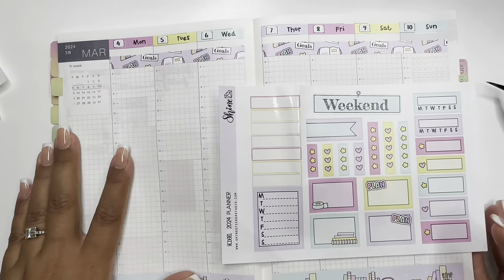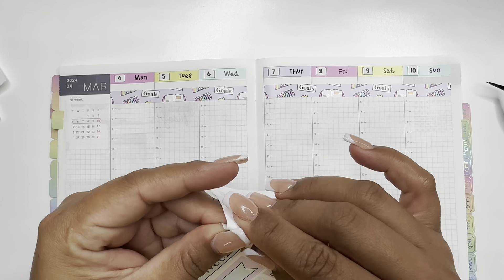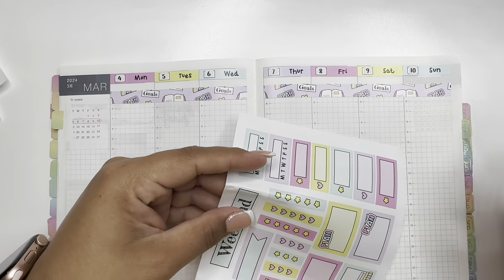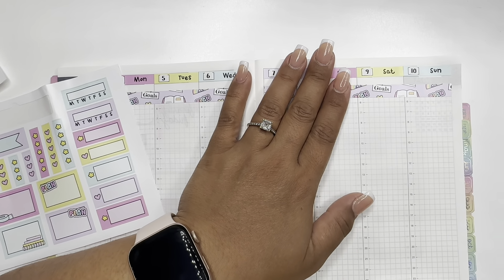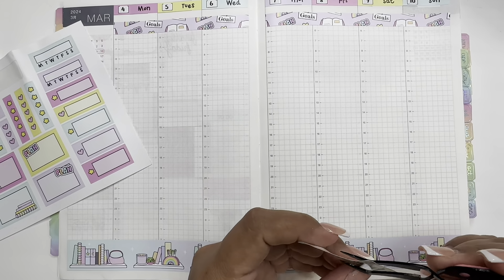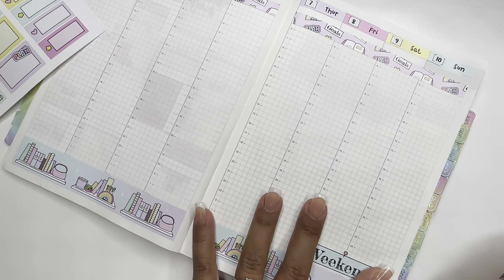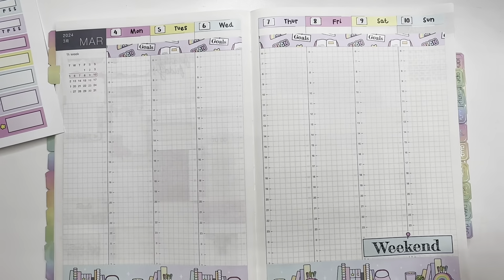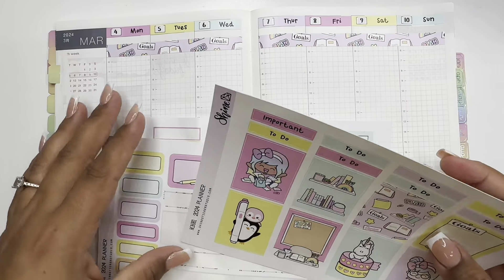The only ones I did cover are Sunday and Saturday because the red does pop out a little bit there. So let's put the weekend sticker on. We'll put it down here. Let's start with these.